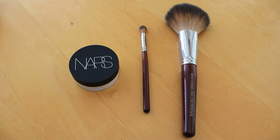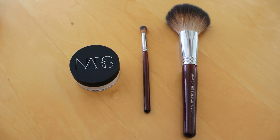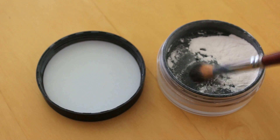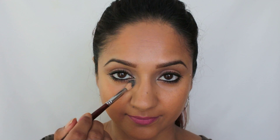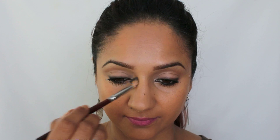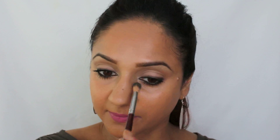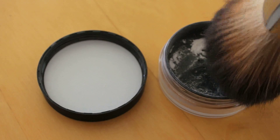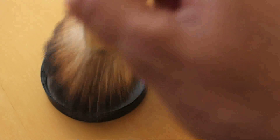Now it's time to set everything. I'm using the NARS translucent powder in crystal, picking it up with a dome-shaped eyeshadow brush. With the smaller brush I can get really nice and close into the eyes and nose to set that area well. Then I like to take my big fluffy brush to set the rest of the face.